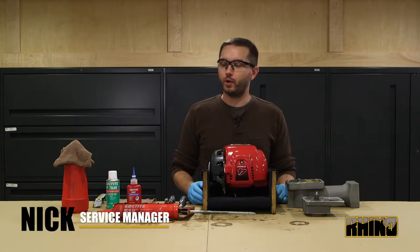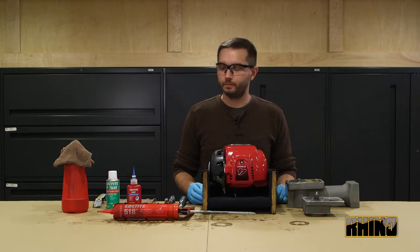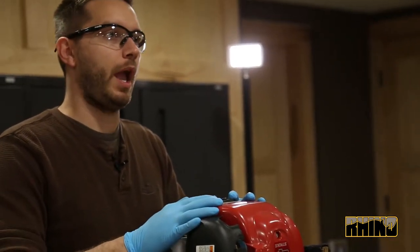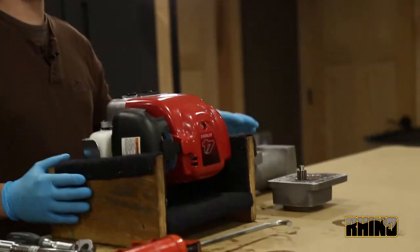This is Nick with Rhino Tool Company, and we'll be going over the Loctite procedure. We'll be covering the installation of the clutch housing to the engine, as well as the clutch housing to the main body.